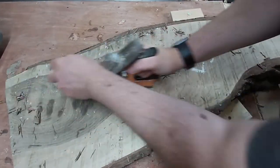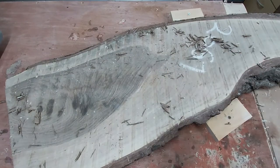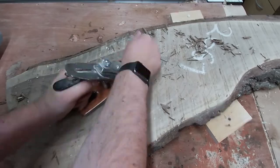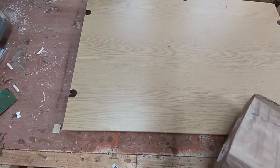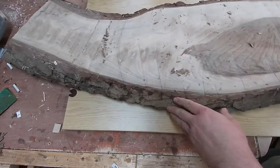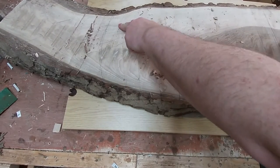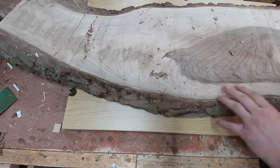I first thought to flatten the board was to use my planes. However after half an hour I soon decided this was futile and needed a better solution. The problem is it's too big to fit through my thicknesser so I'm going to make a router sled. I've got this old side panel from a cupboard that I'm going to use for the base and I'm attaching CLS rails to each side.